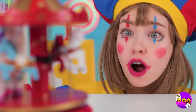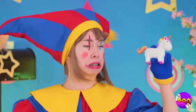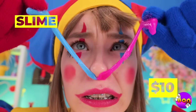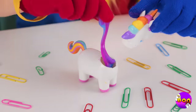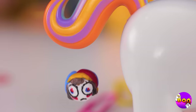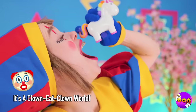A merry-go-round — they're so fun. But this pony's not like the others. Why don't you grab that slime and feed it to our new pony friend? Press the tail and you get a surprise. And they taste great, too.